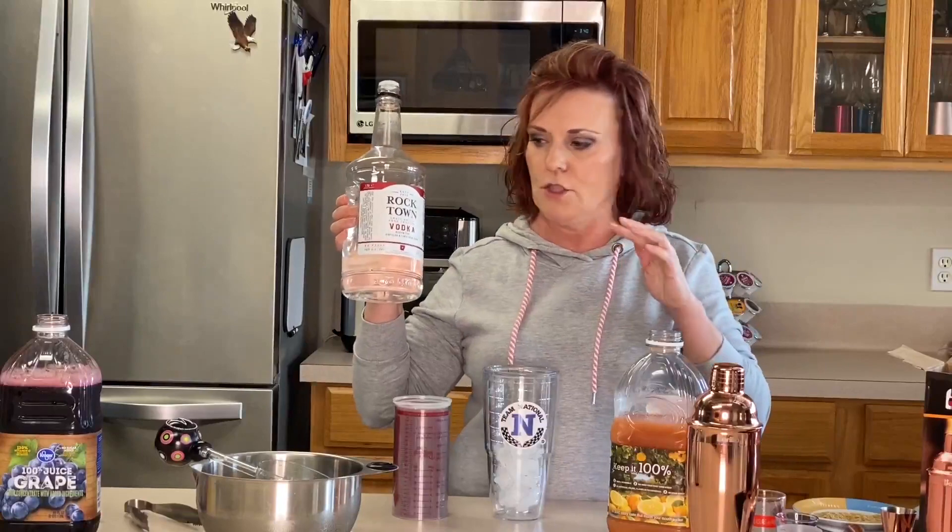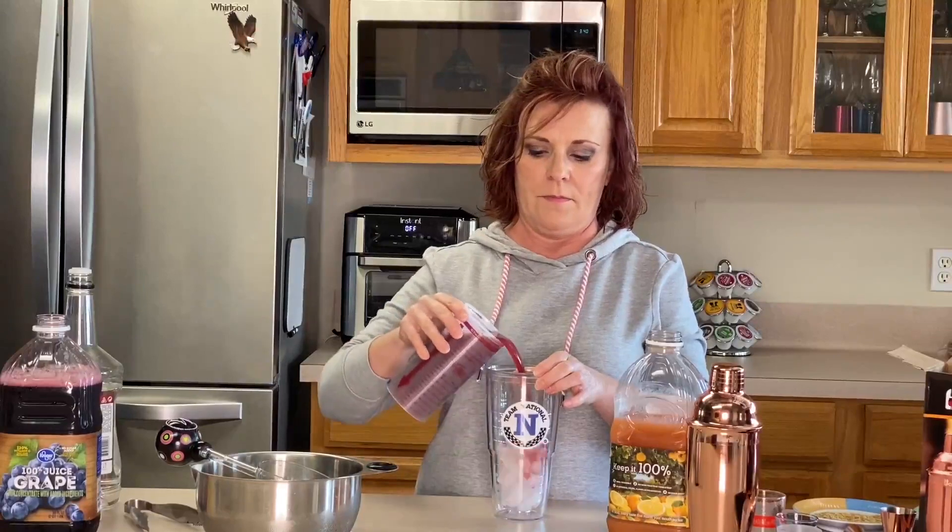You're going to need vodka of your choice — I chose Rocktown, the local distillery here in Arkansas, because we love trying to stay local. I have already prepped this to pour: it's four ounces of vodka, four ounces of grape juice, and eight ounces of grapefruit juice. If you want it a little stouter, you can always add a little more vodka. If you like it a little sweeter, add a little more grape juice. For a little more tart, go with more grapefruit juice.